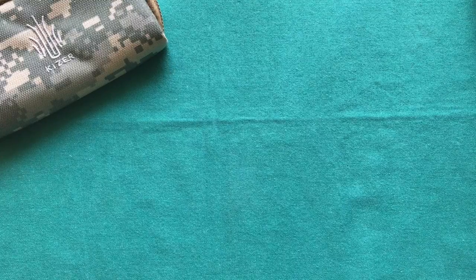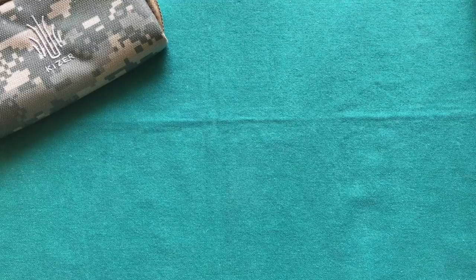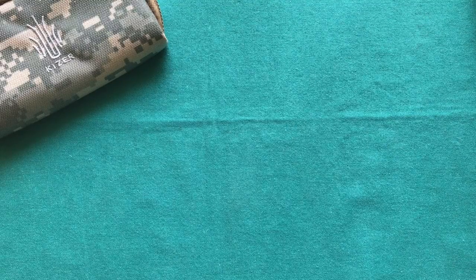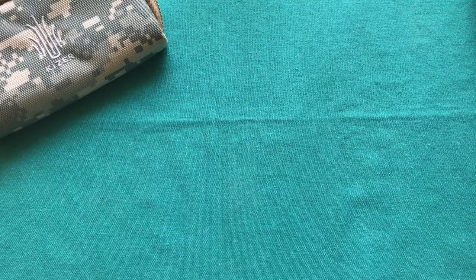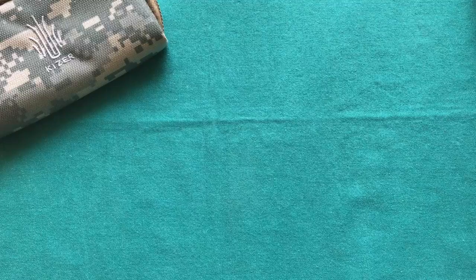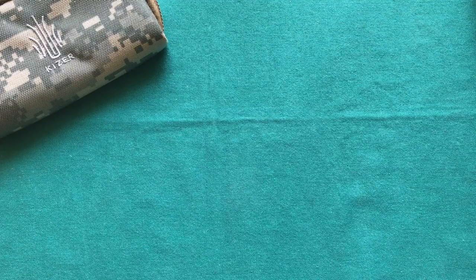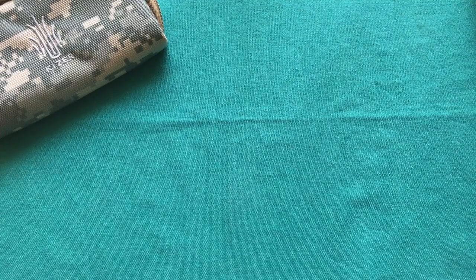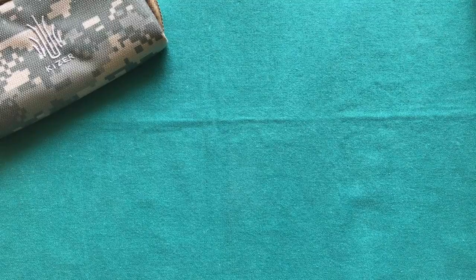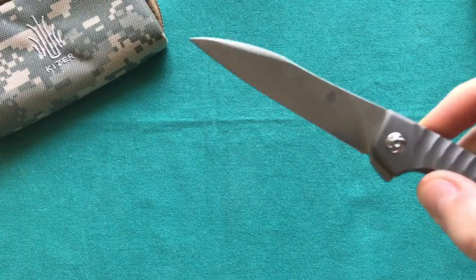Hi, this is Freddy from Switzerland with another knife review. Today we're going to take a look at a knife from Kaiser Knives out of China. Kaiser is a higher-end Chinese company that builds a lot of titanium frame lock folders with S35VN steel, and the knife we're going to look at today is one of my favorite designs from them — the Kaiser Splinter.